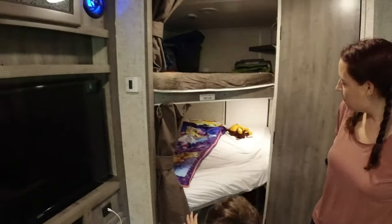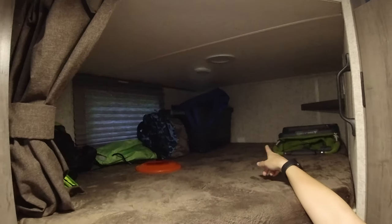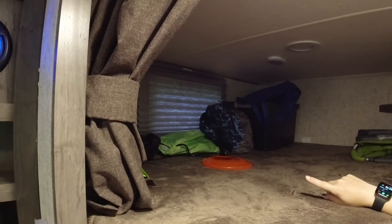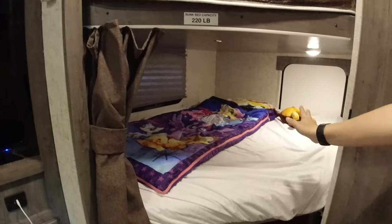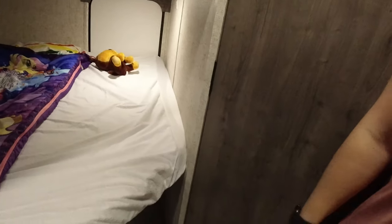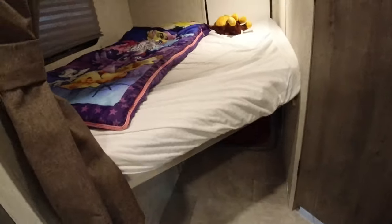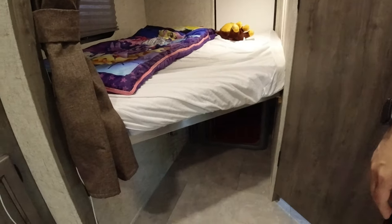Then the bunks — we've got Malcolm's bunk right here and the play bunk, which is also the storage bunk. We've got our big tub for all the stuff that comes back and forth — food and things. Outdoor toys, his car backpack, and our little gorilla cart. He's got a lot of space in here. He needs his white noise to sleep, so we've got his iPad on a command hook right there with a USB plug-in. Zoe's dog crate goes under there — it's a collapsible crate from Camping World.